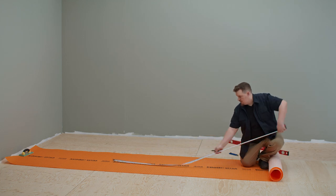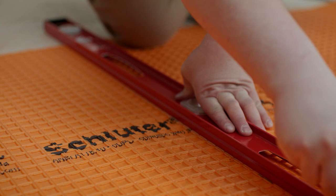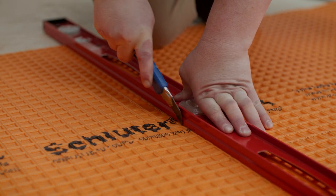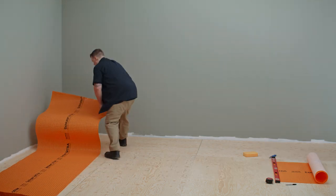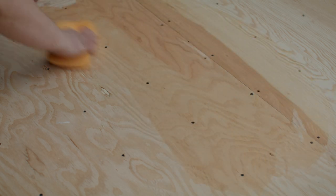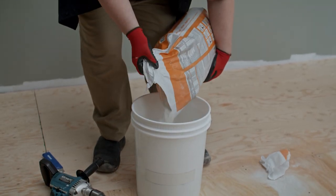First, measure your room's length and width and mark these measurements on the membrane. With your utility knife, make any necessary cuts so the membrane completely covers the subfloor. You'll also need to trim this underlayment so it comfortably fits around the base of the toilet, a bathtub or pipes. Before laying the membrane, be sure to sweep the area and wipe down any dusty parts with a damp sponge.